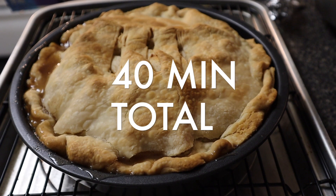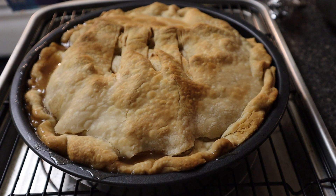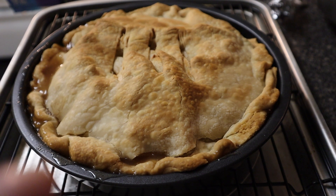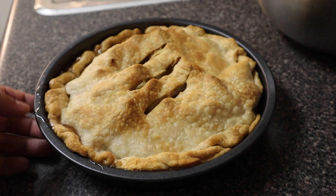Now I'm gonna let it cool for two hours and then we'll try it. I'm so excited that I could even do something like this — I never did it. Look at it still boiling right here — piping hot. So I'll be back in two hours.